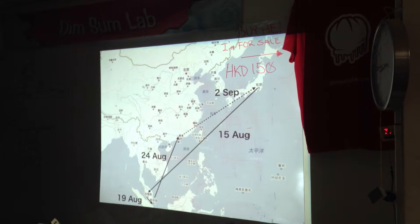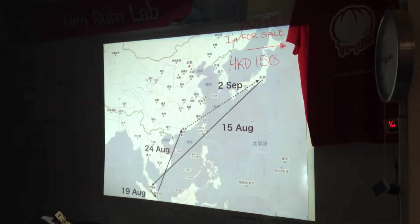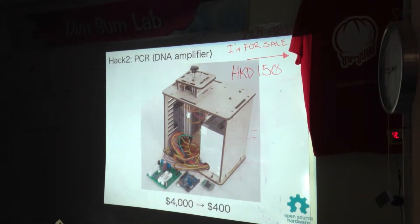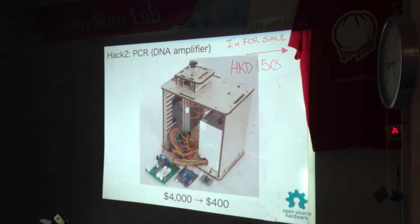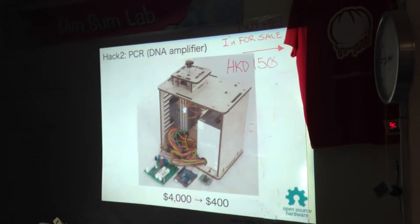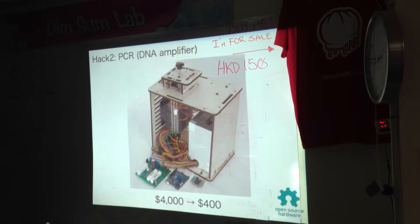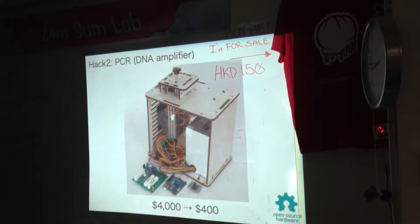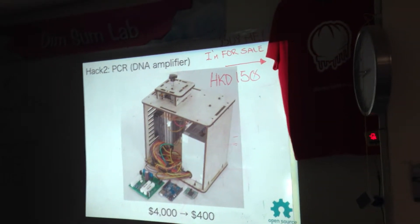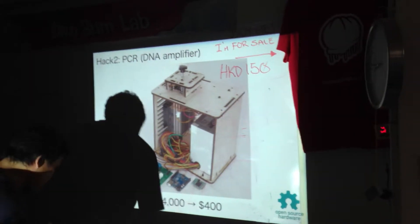Let me explain why I'm here. I'm on my way back from Malaysia to Tokyo because I went to Malaysia to sell my own biotechnology. This is a DNA amplifier — totally originally invented by Americans three years before, and it's not been widely available. So I succeeded in making my own. It should normally cost more than $4,000.